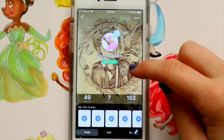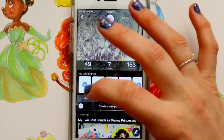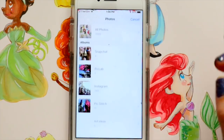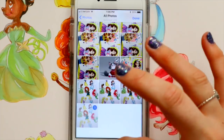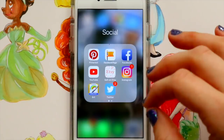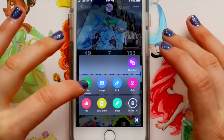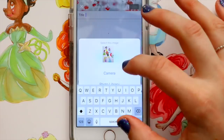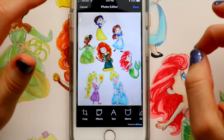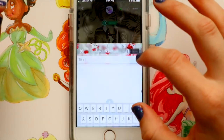I want to talk about this app called Art Amino. I found it back in July through another YouTube artist — she talked about it in her video and I thought it looked really cool, so I downloaded it and created my username 'Dramatic Parrot.' I really like it because it has all these features for art: you can make blogs, wiki posts, polls, and ask questions about art supplies — like what to use for watercolor or whether to use Bristol board — and artists can jump on and give you advice.